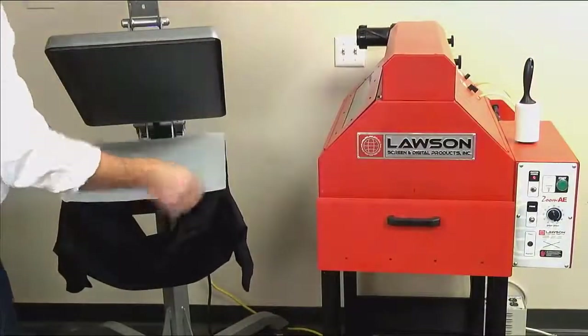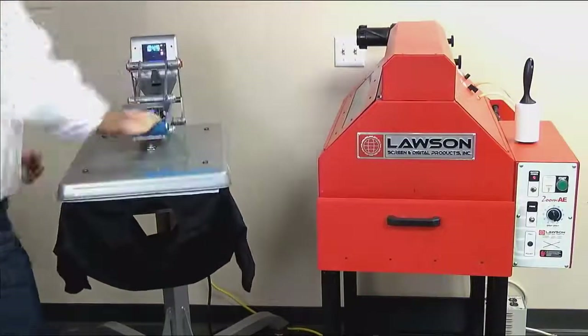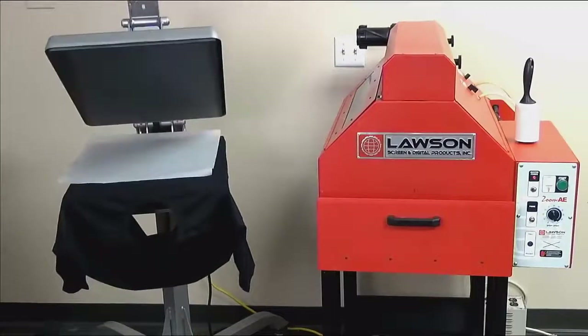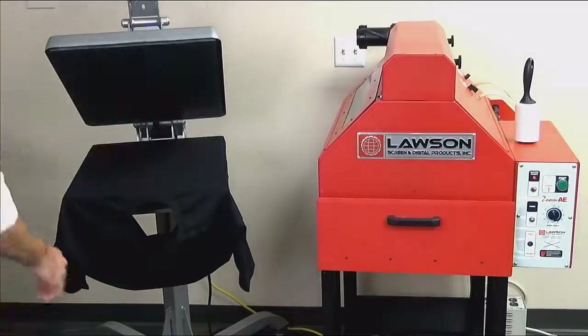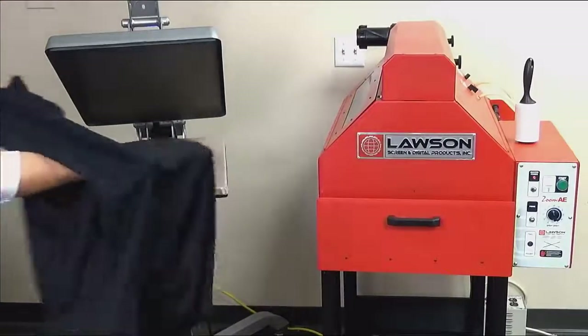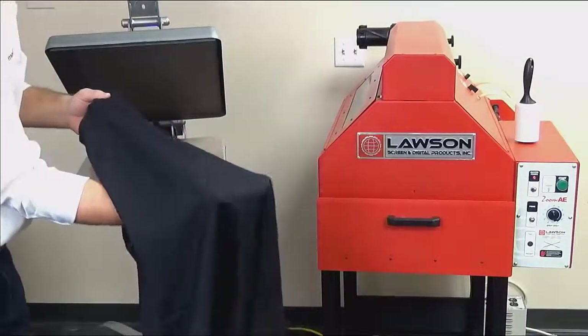When using a heat press, be sure to square up your shirt with the platen. Use a piece of parchment paper to protect the shirt from any impurities on your heating element. Dry at 320 degrees for a minute or so, or until 100% dry. To check if your shirt is dry, feel the inside of the garment to avoid raising any fibers.